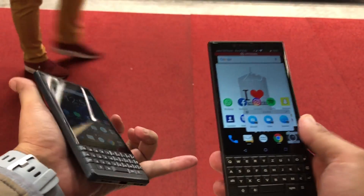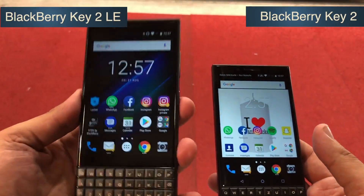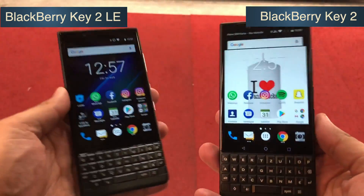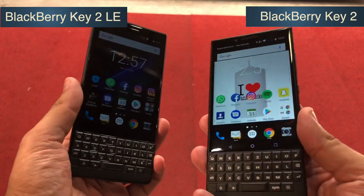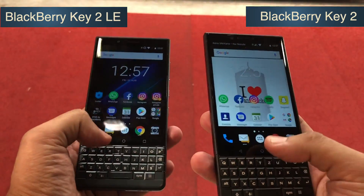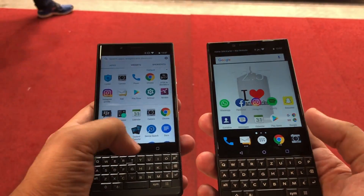Hi friends, this is Nitansh, and BlackBerry has just announced its latest smartphone, the KEY2 LE, which is on my left side. Since it's a toned-down variant of the BlackBerry KEY2, which was launched in India last month, I decided to bring you a quick comparison overview of these two devices.